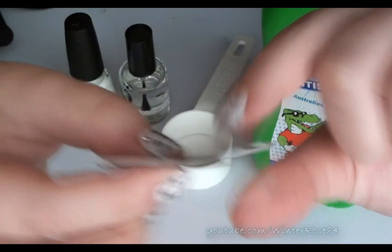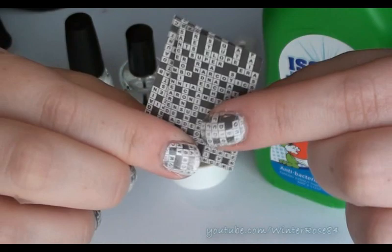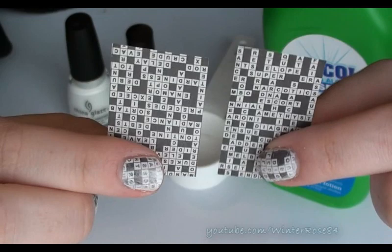Same concept — you just cut out small little strips of newspaper. But instead of using just the standard text, I've actually gone to the games and comics section of the newspaper and cut out the crossword answers.